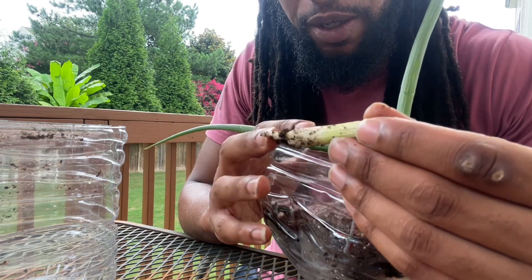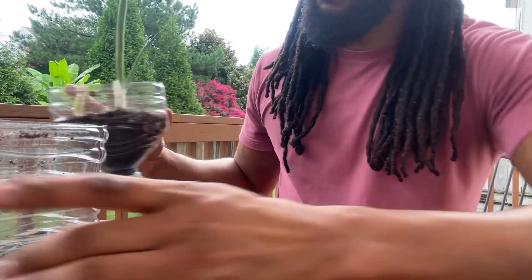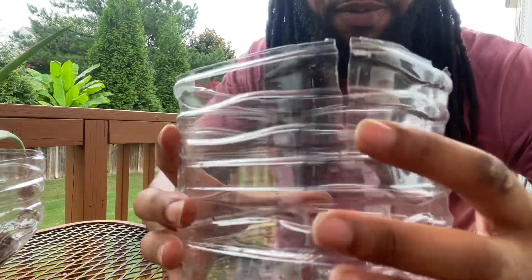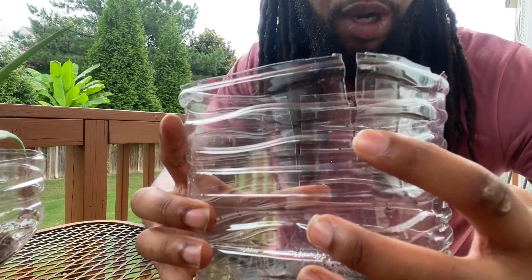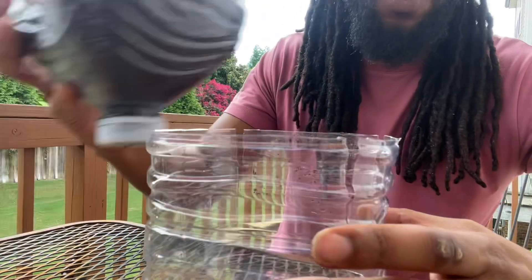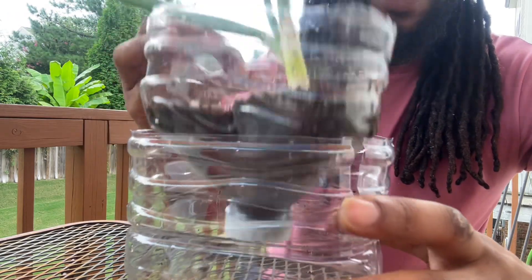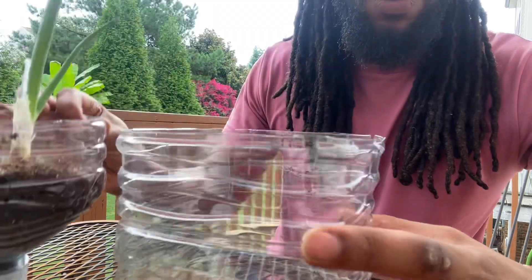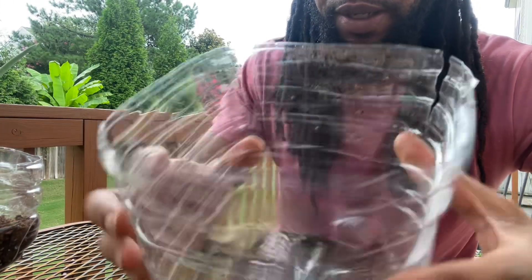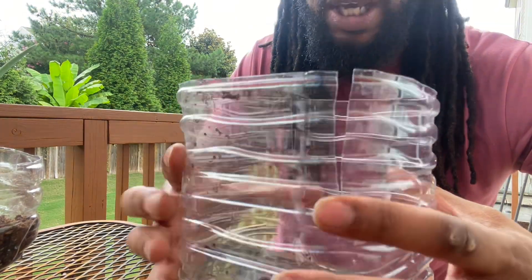We're gonna make sure we get this one back in there good and get that growth going. The only damage on the container — if you look here — the sides right here are broke a little bit whenever they fell. They were cut to about right here just to make room for the top part to sit in there comfortably, and it's in there nice and snug. So I'm just gonna end up taping this part up here, and on this side too it got cracked a little bit more than I wanted, so I'm just gonna tape that up as well.